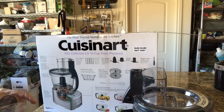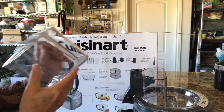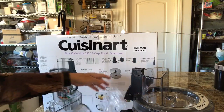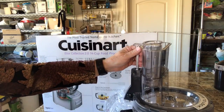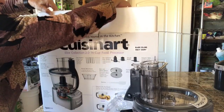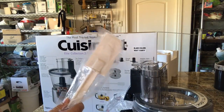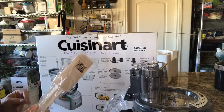This model has two pushers for adding food while it's processing. You have the great big opening, and then this smaller one fits down in it. But if you're doing a small amount, it has the smaller pusher. I like that because sometimes that's a lot easier than cutting everything into smaller pieces — that's what it's supposed to be for. And there was a spatula in there. I like my really good silicone spatulas, but I could see using this one for this purpose.